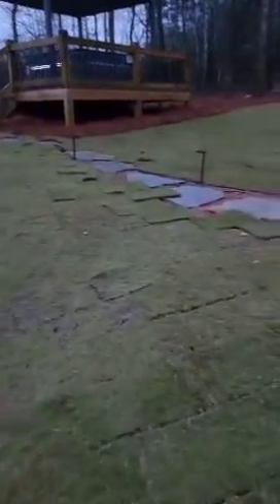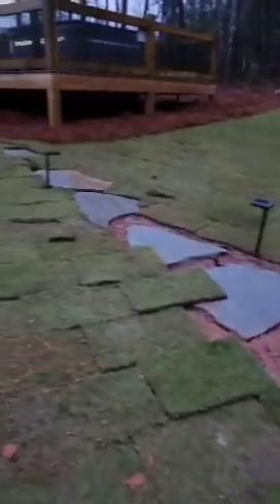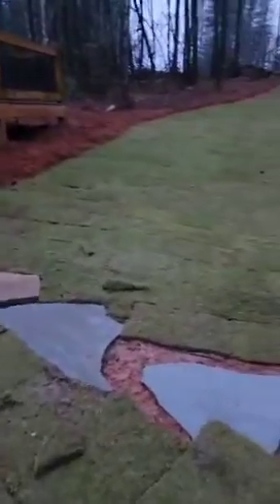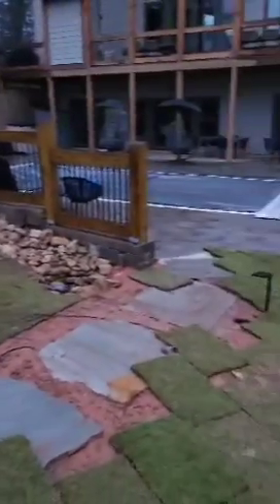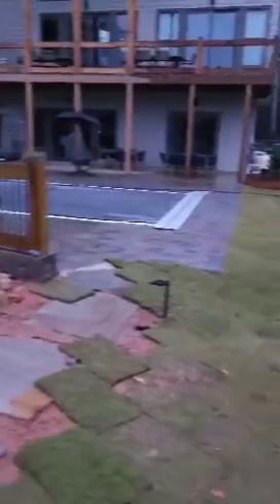Coming off the patio — this is what I'm here to do. I've got to make up those two wires for the lights and cut in this turf around these stepping stones, and everything will be buttoned up. Got the side yard nice and smoothed out. There's that transition into the turf. This Zeon is some good looking turf — comes from Phoenix, Alabama. That's why it's still so green, warmer down there.